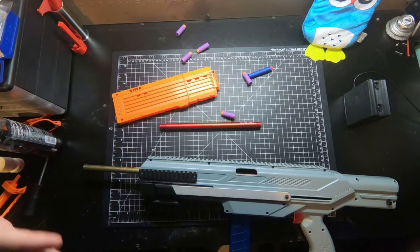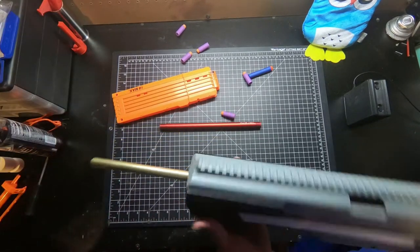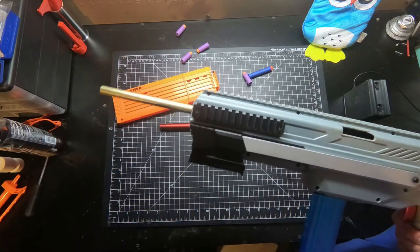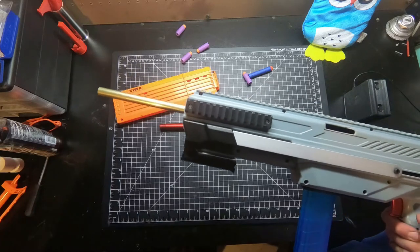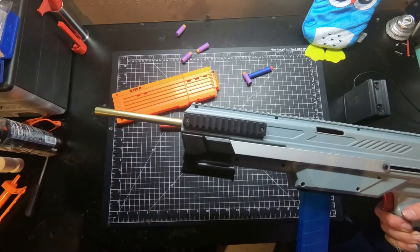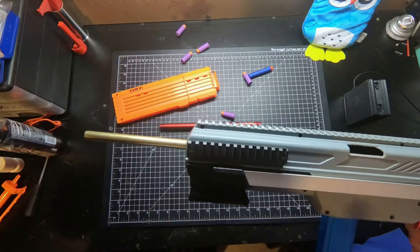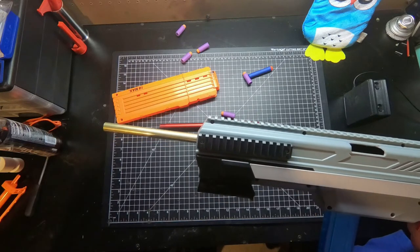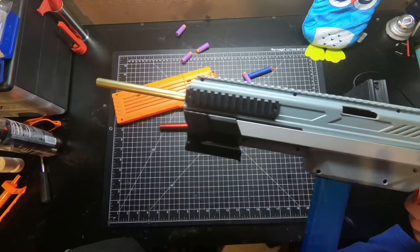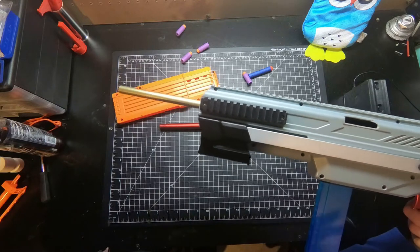Just a small update video to show off a little part we're going to be putting on Thingiverse and some barrels we'll be selling on our Etsy. If you guys like this video go ahead and smash that like button. If you're not subscribed yet hit the subscribe button and the bell icon. We have videos coming out every week, Wednesday around noon Mountain Standard Time. We have an Etsy and a Patreon in the links below — becoming a patron helps us make more cool stuff and get it out to you in a better fashion.